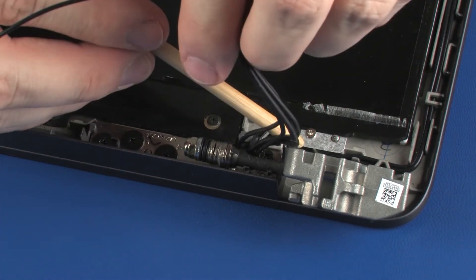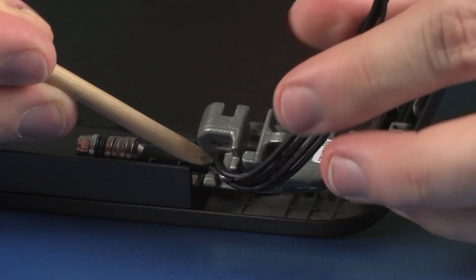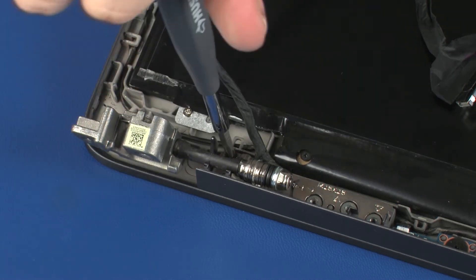Route the wireless antenna cables through the routing channel on the right display panel hinge. The left display panel hinge is replaced in the same manner.